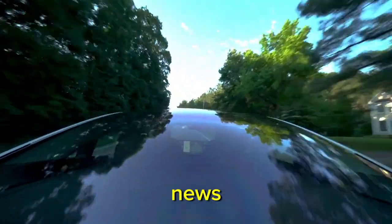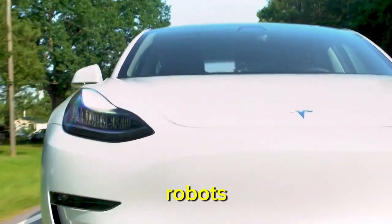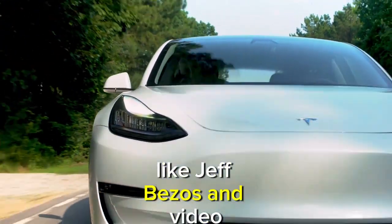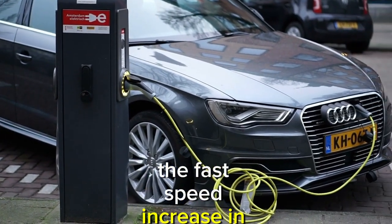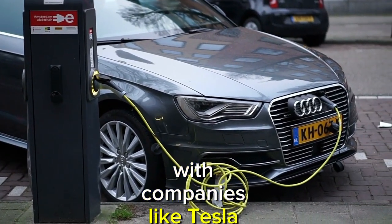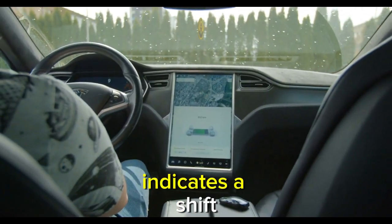Now on to some industry news. There has recently been a significant influx of spending on figure robots, with important players like Jeff Bezos, NVIDIA, and Microsoft committing to this space. This highlights the fast acceleration in humanoid robotics, with companies like Tesla driving the charge — Tesla's emphasis on the rise of humanoid robots indicates a real shift.